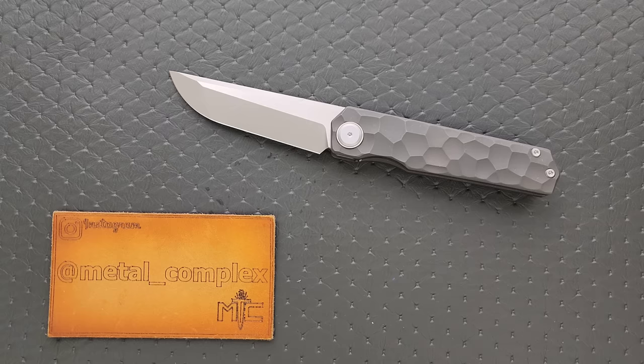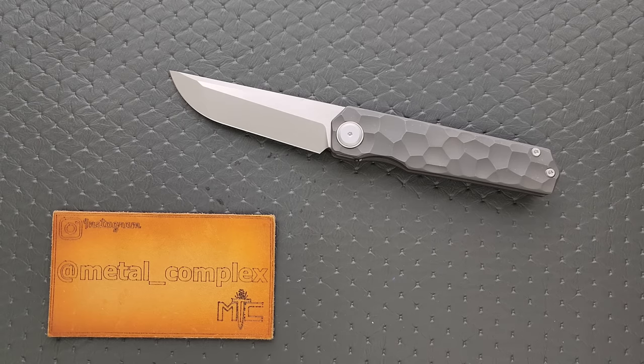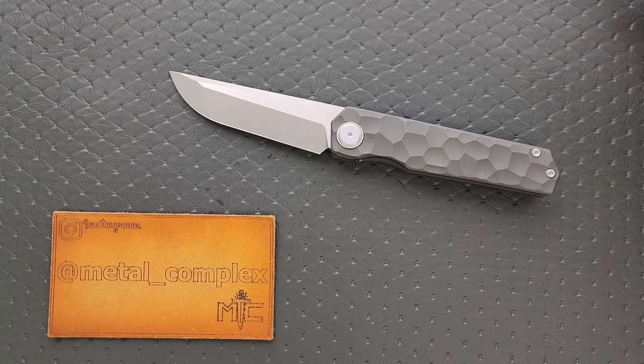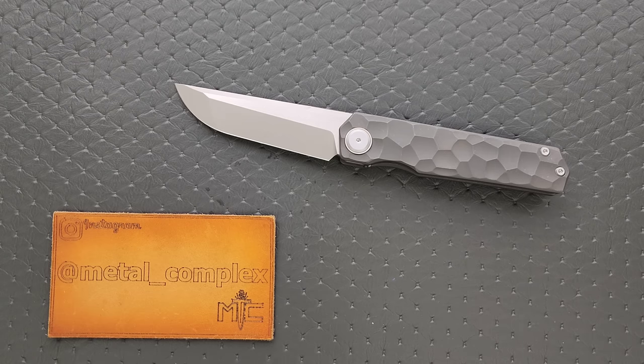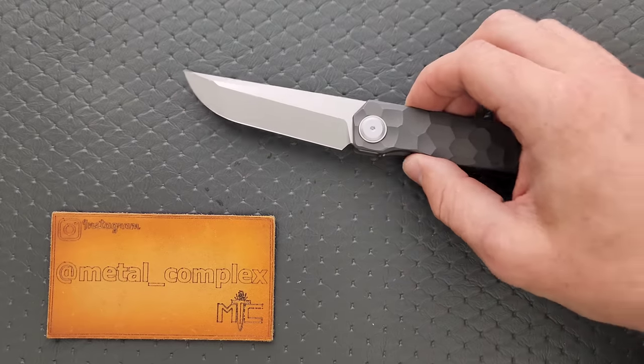I've heard a rumor more than once that a lot of these Chinese knife companies that are able to actually get their hands on CPM S90V — this is real S90V, and it is coming from Crucible, so it's coming from the United States — and they're even heat treating it pretty well. I've heard that it won't stay inexpensive. I've heard that they're having a problem with consistently grinding it and that it might not be something that they can always get. Now, this could be wrong. This could just be a rumor. But as of right now, this is an S90V blade with a really good price tag on it. I'm going to link this knife right down below so you guys can check it out if you want to. It does help my channel when you use those links, but that's entirely up to you. Thanks to Maxace for sending this knife in.